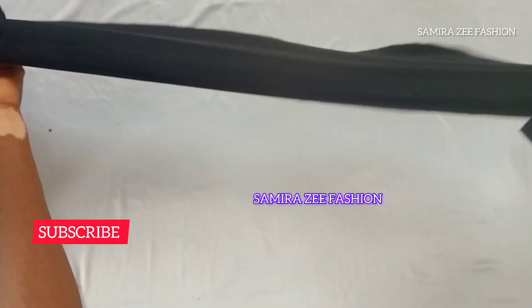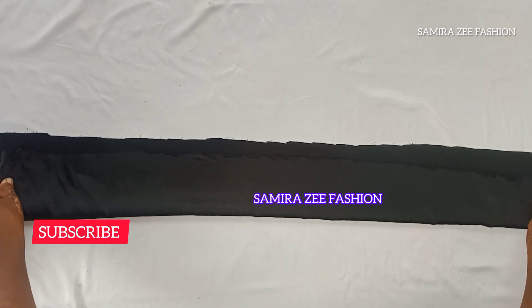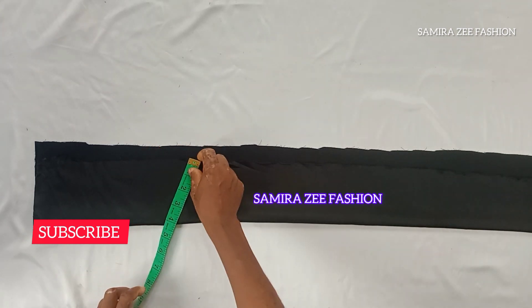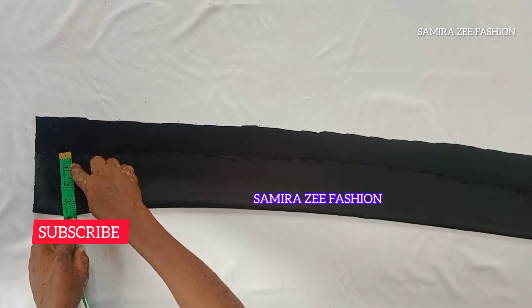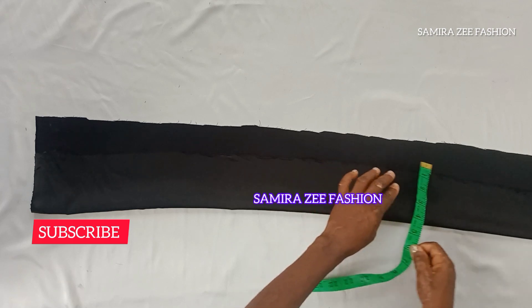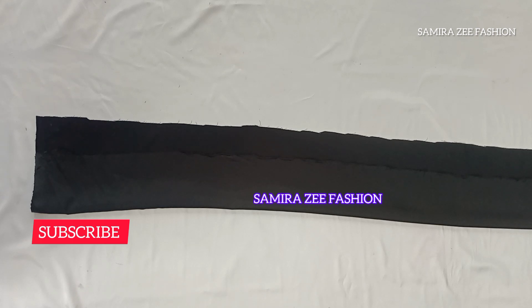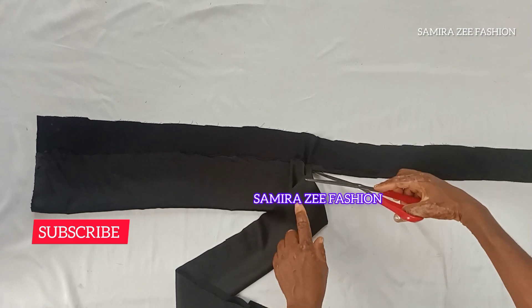For the waistband, I'm using 3.5 inches for the width. You need to have enough fabric to cut your band. After cutting it out, the next step is to attach it to the waistline of our skirt. This band completes the high waistband look. We are using two yards of black duchess material for this skirt.